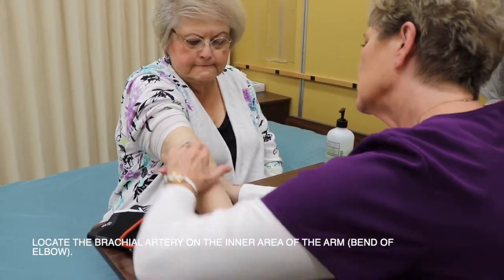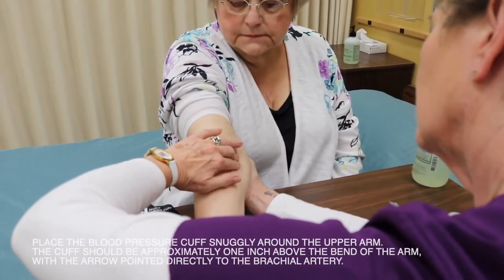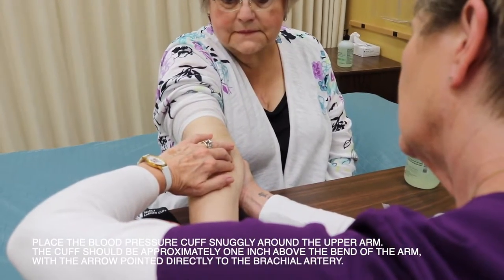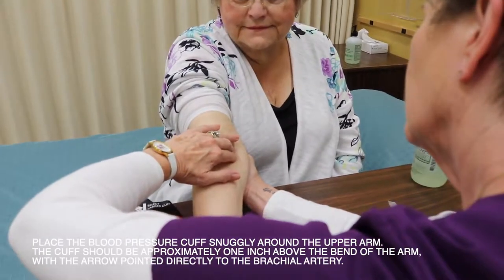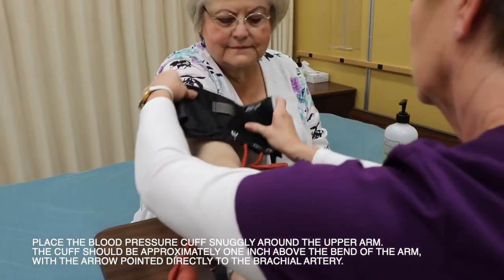Locate the brachial artery on the inner area of the arm at the bend of the elbow. Place the blood pressure cuff snugly around the upper arm. The cuff should be approximately one inch above the bend of the arm with the arrow pointed directly to the brachial artery.